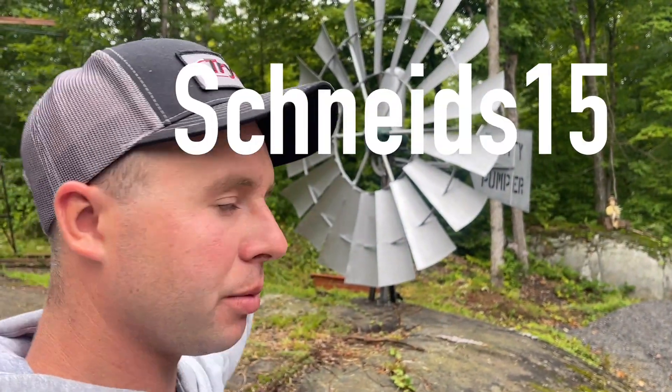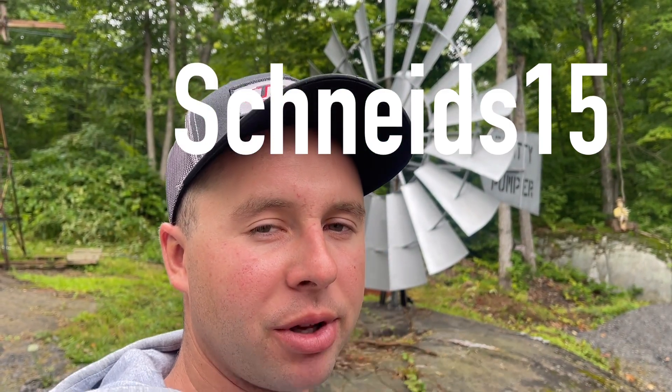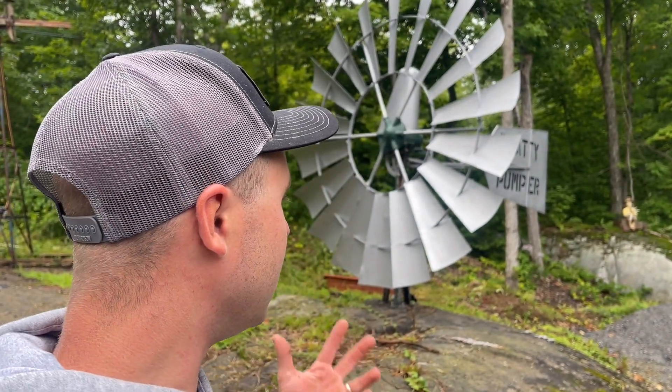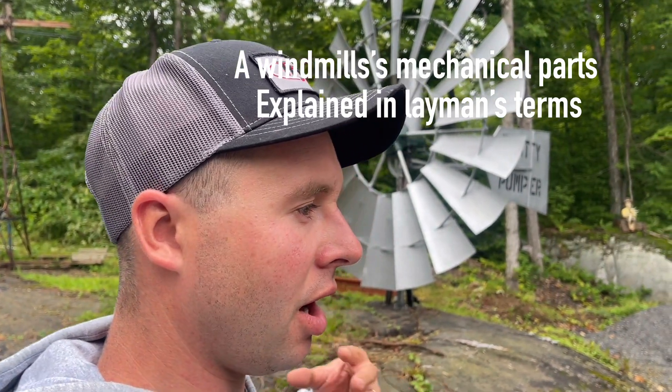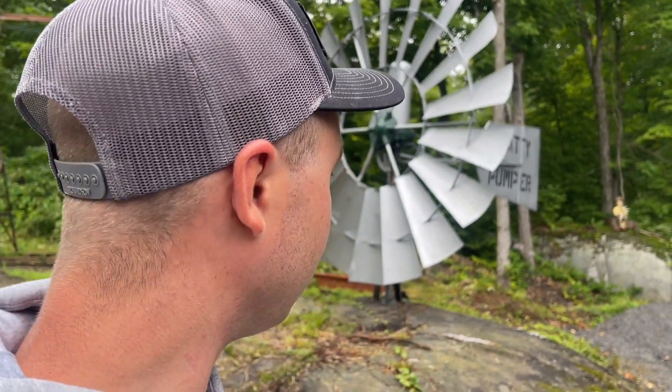Hey everyone and welcome back to the channel. Today I thought I would talk about my 8-foot Beatty pumper that I restored years ago. This is going to be a general purpose video for all windmills of the water pumping type. So let's get into it.